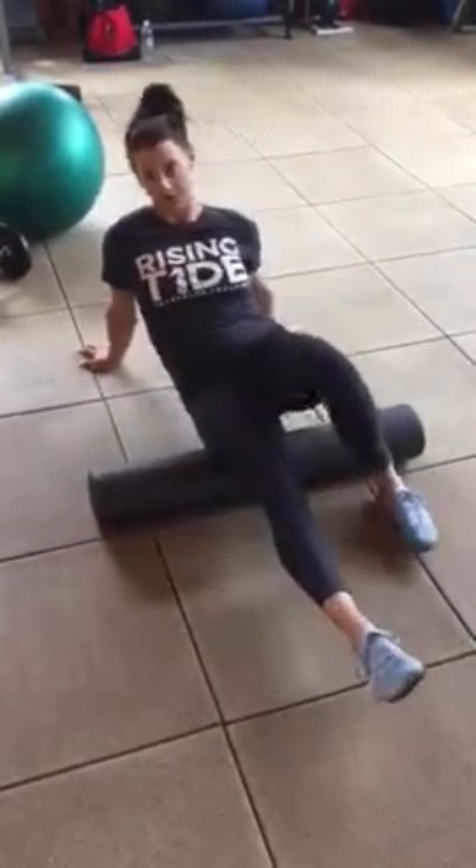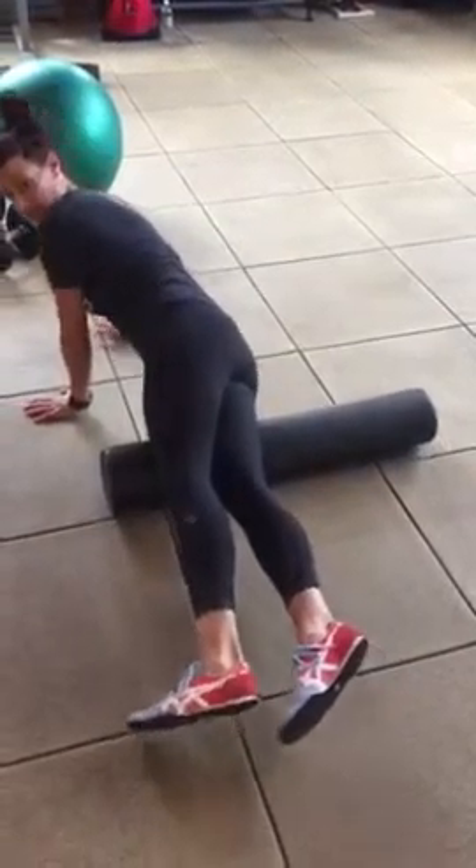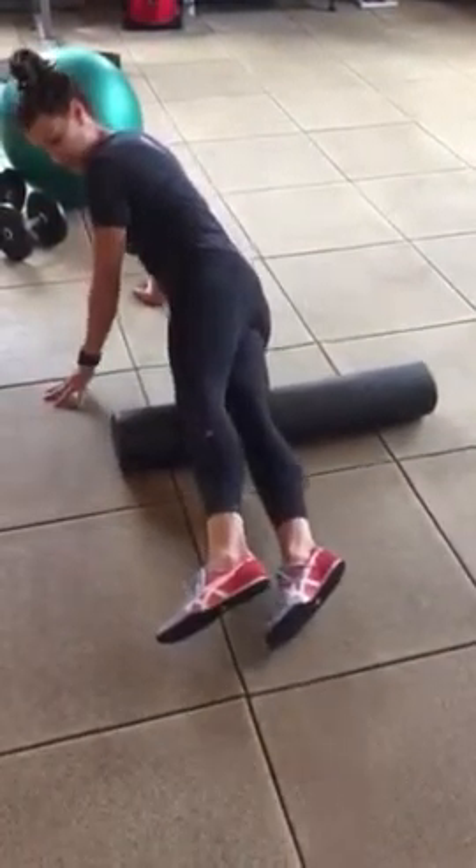Rolling left to right, rolling up and down. On the back one — really nice and slow on the butt right here, hitch by hitch.